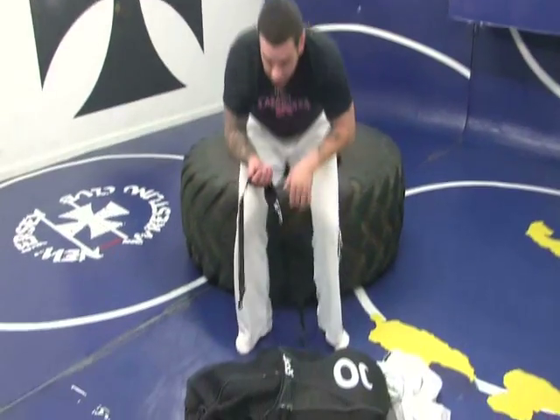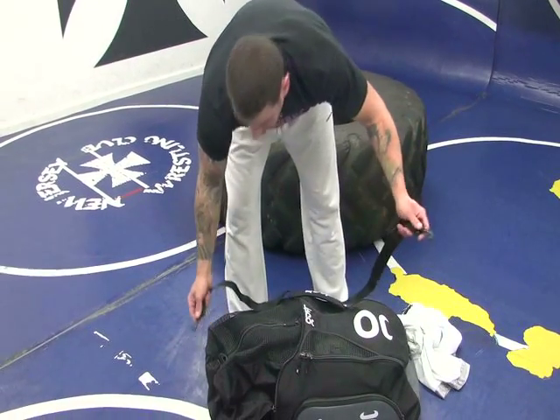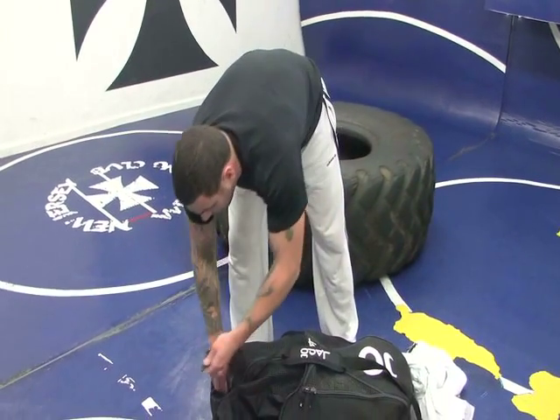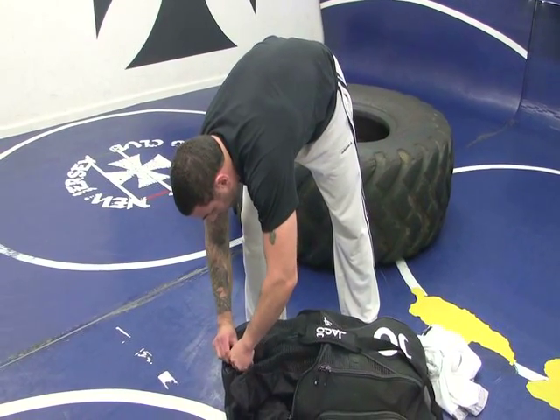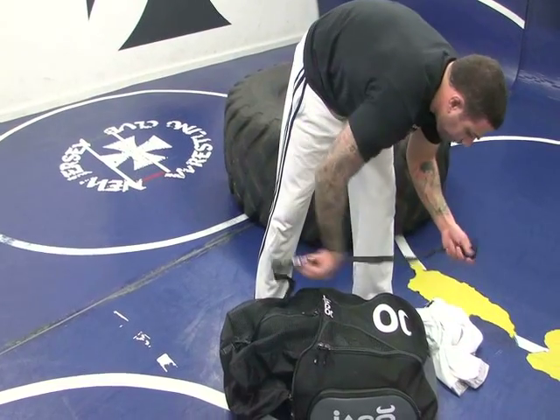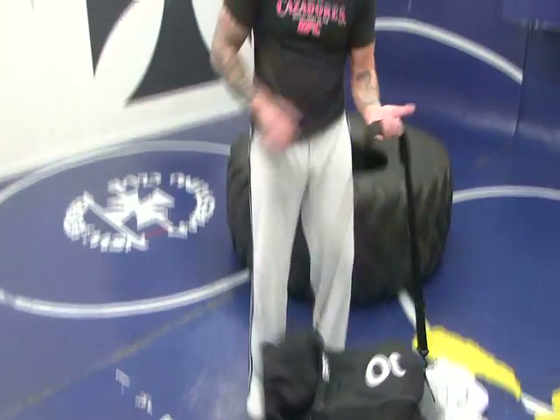Also, shoulder strap. So when your bag's full of gear and you really can't wear it on your shoulders anymore, or you prefer to wear it like a traditional gym bag, just click this right on here and there you go — you've got a traditional style gym bag.